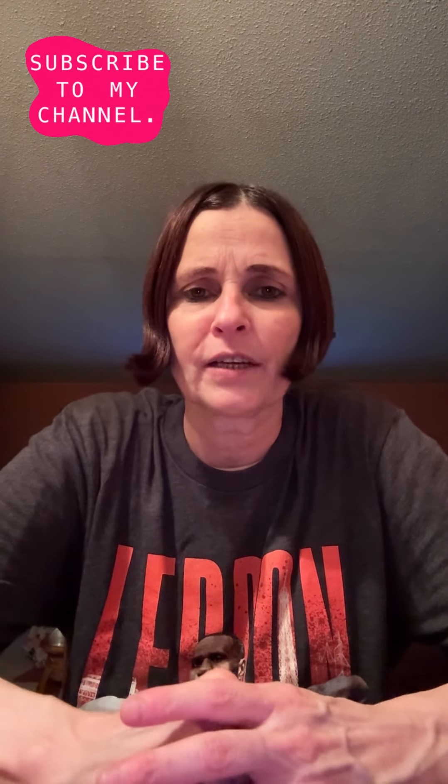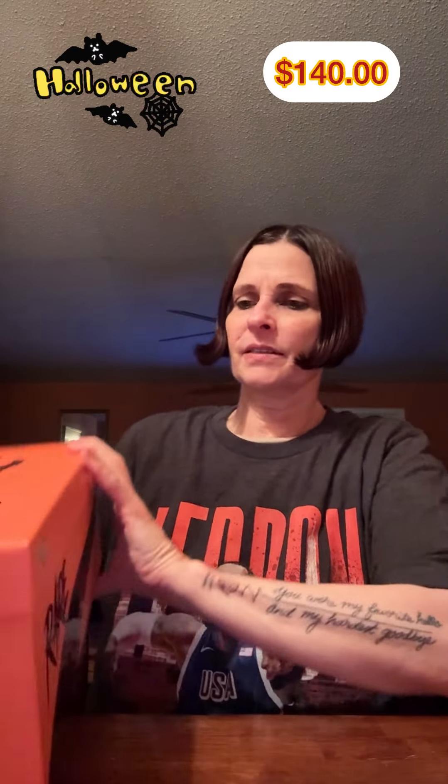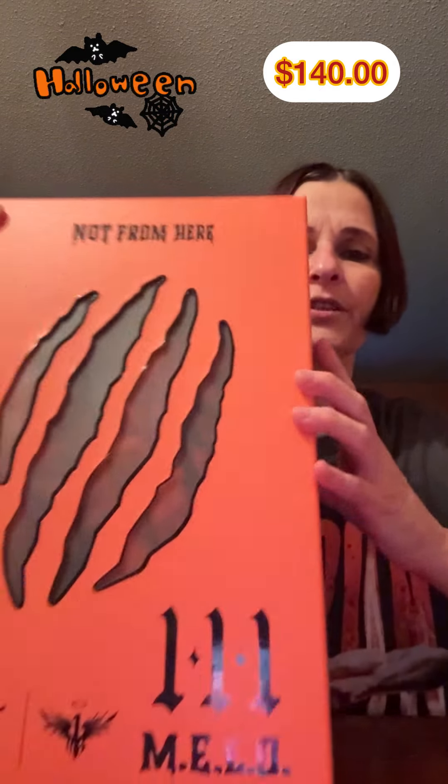Welcome everybody back to the channel at Booz Sneaker Review 8. Tonight we're going to be reviewing the LaMelo Ball MB3 Halloween Shoe. I hope you guys got this. This is not the MB4 — he's doing just a one-off on this Halloween shoe.